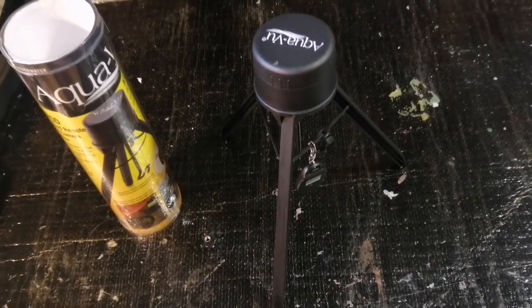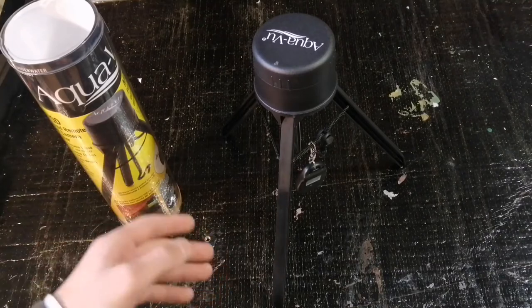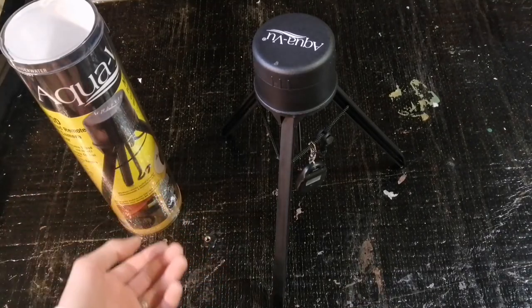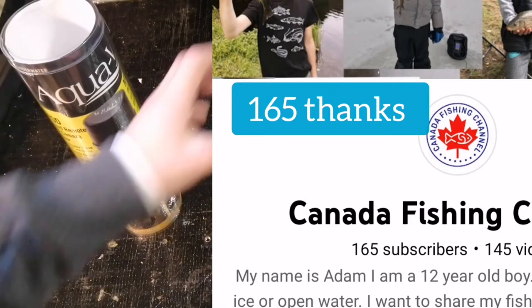Hey guys, welcome back to another video. Before we start this video, I want to thank everyone for all the support. We're at 1.54 million right now, so thanks so much for subscribing, commenting, and liking the videos.